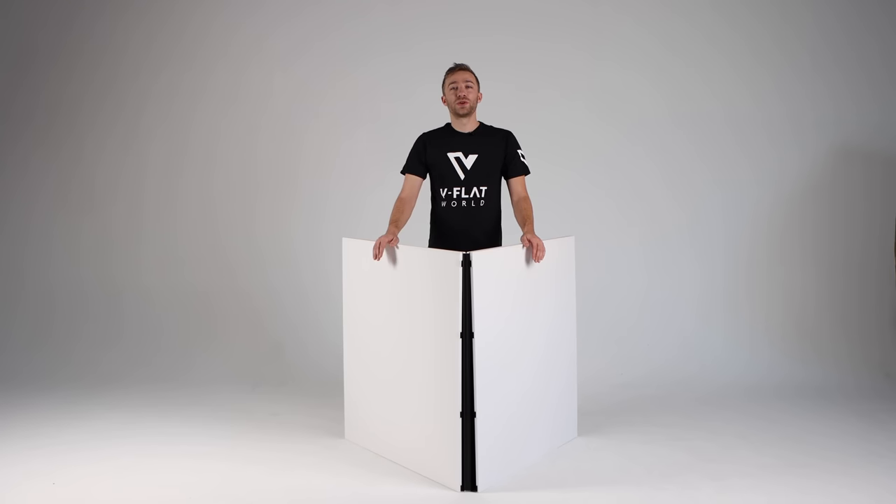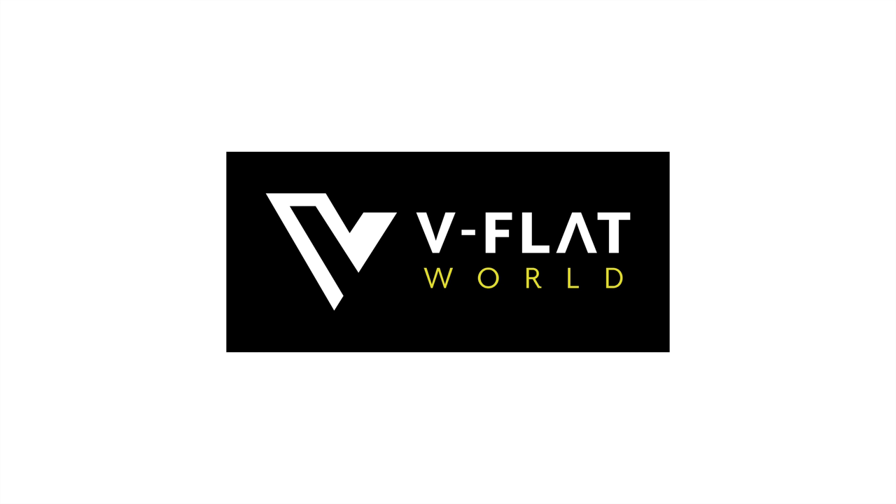Thank you guys for watching. I hope that you enjoy using your V-Flats, and if you have any questions, feel free to email us at info@vflatworld.com — we're here and we're happy to help. We'll see you in the next video. Bye.